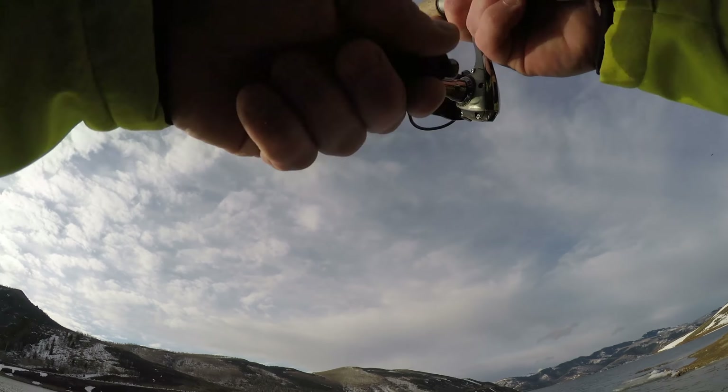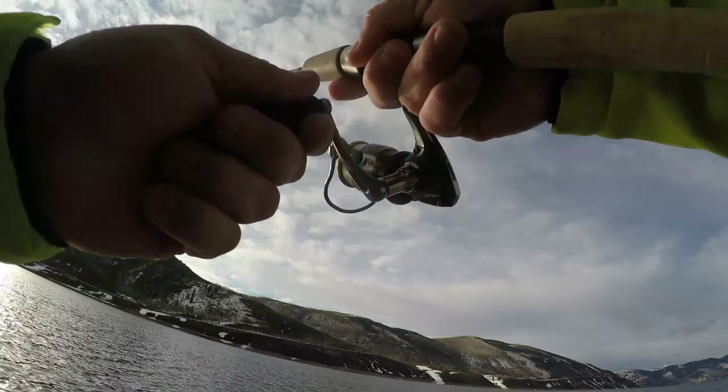There we go — first little cutty, cutthroat! A little 16 inch fish. First cut — hoping for some bigger ones than that, but good start. You can tell they've had a hard winter up here. They say fish will lose about 30 percent of their body weight over the winter. Isn't that crazy? When you get ice-off conditions like this, it's going to breathe new life into the lake — they're ready to put the feed bags on for sure.